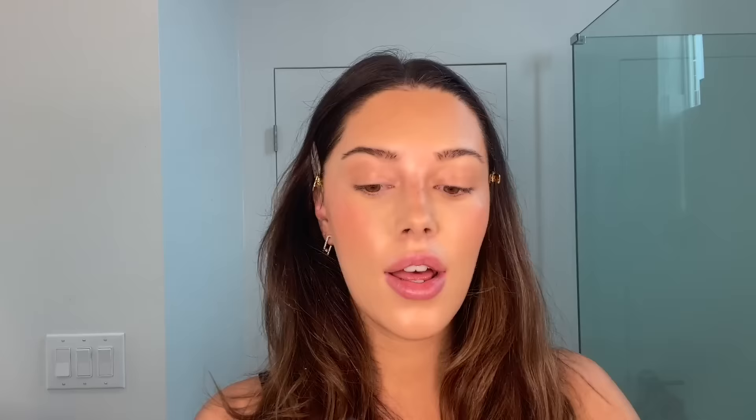I just got a new palette from Kevin Aucoin and I'm really excited — it's so beautiful. It has sunny colors, a lot of taupey browns, blacks, grays, and nice nudes. I'm going to start on the base with this nice taupey brown color and do a light wash over my lid. It's super pigmented — I definitely only need one layer.